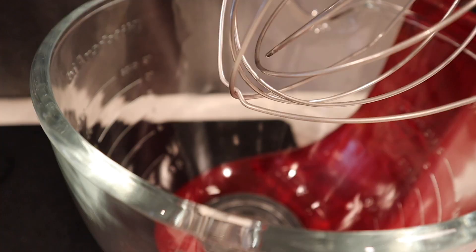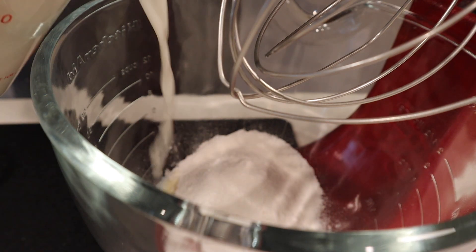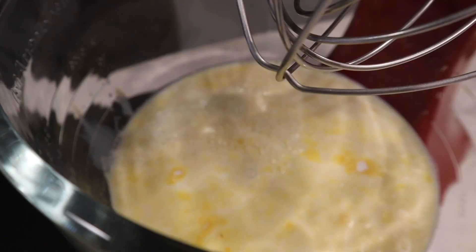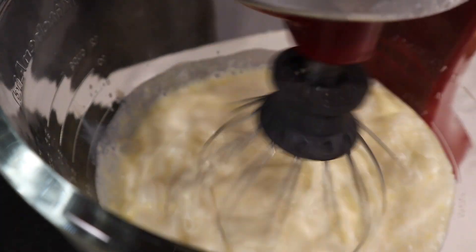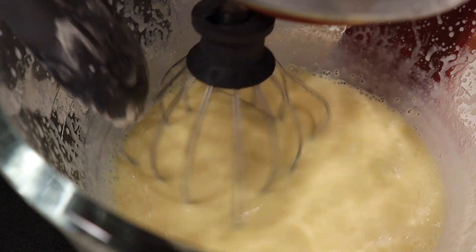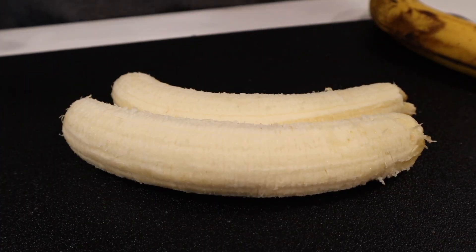To the mixer I'm going to add the pudding mix and my four cups of whole milk — this is two, this is four — and blend that up. In the meantime, I'm going to go ahead and slice up those bananas.